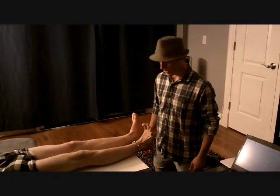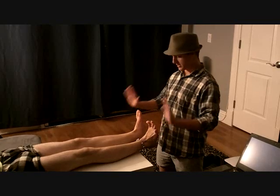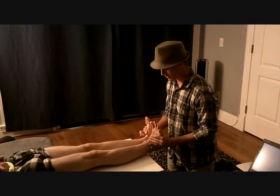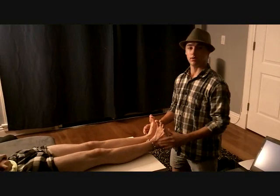Now we're going to be testing for dorsiflexion in the ankle, and I ask my athlete to pull his toes back as far as he can. I'm going to place my hands below his feet — don't let me push back. And it's equal on both sides.